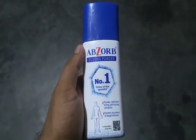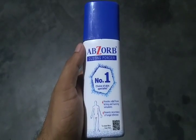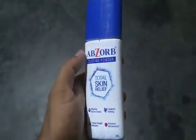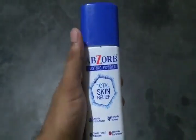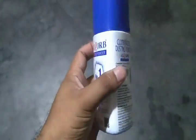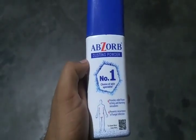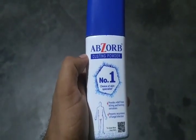So, we are going to start with the skin powder.